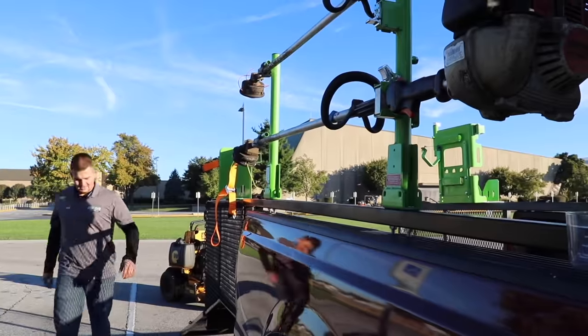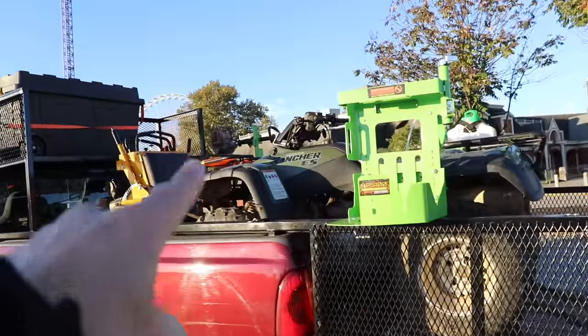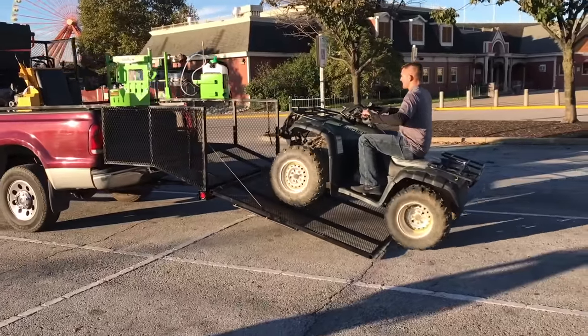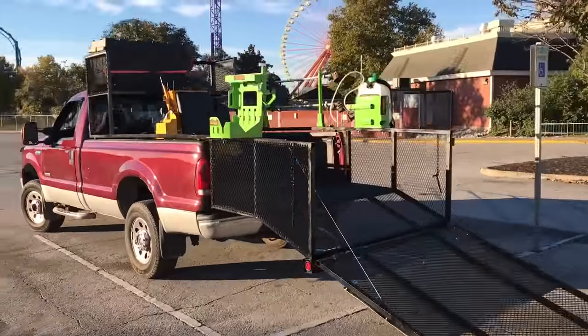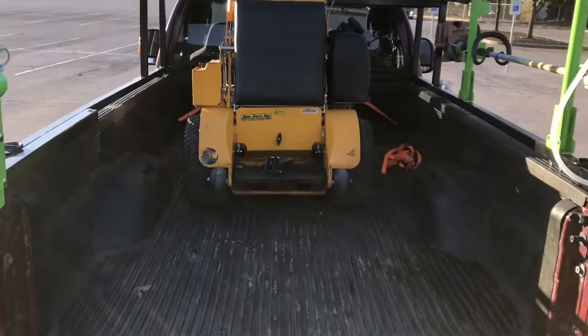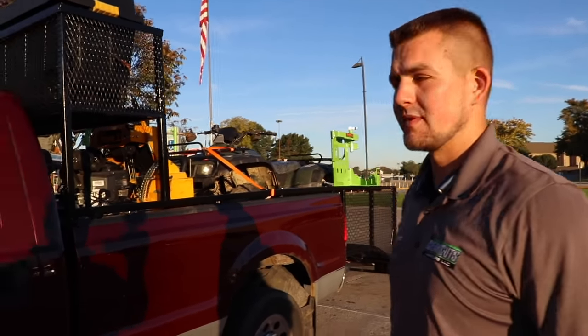That's really cool. That's awesome. He's got a four-wheeler and a stand-on. So this is your third prototype? This is the third prototype that we've done.